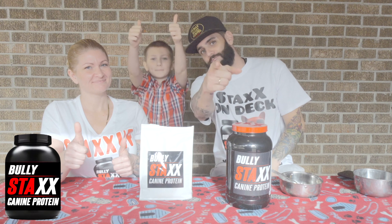That's really good. We're going to start using it today and we're going to show you how to mix it as well as feed it to the dogs. Shout out to our sponsors over at Bully Stacks.